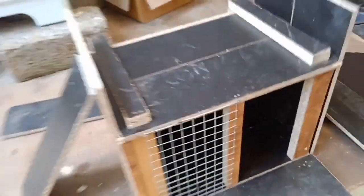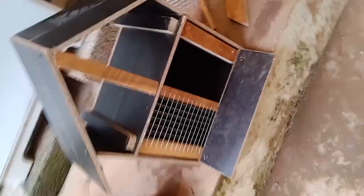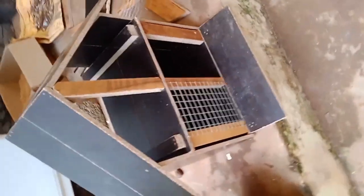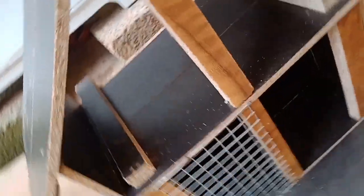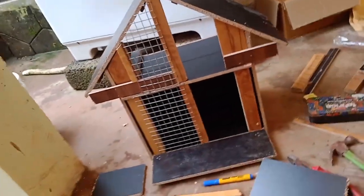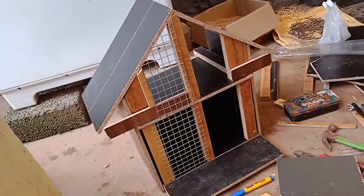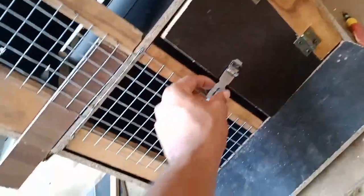We will go to the center of the frame. Then we put a central light on the wall. We put a little bit on it. We fix it on the front. We put a small piece.